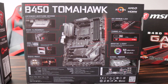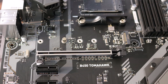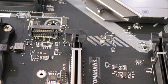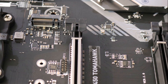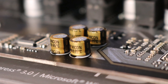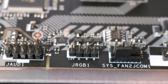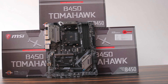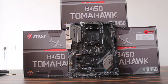The motherboard has steel armor PCI slots so heavy graphics cards won't be a problem. It also supports two-way AMD CrossFire. With the help of Audio Boost, your ears will be rewarded with studio-grade sound quality for the most immersive sound experience. The MSI B450 Tomahawk also features Mystic Light with RGB headers for RGB builds.